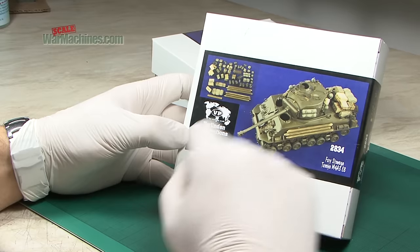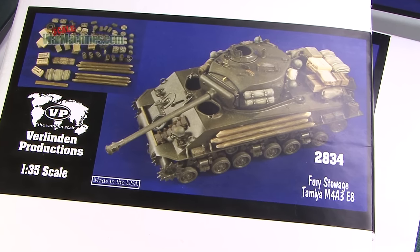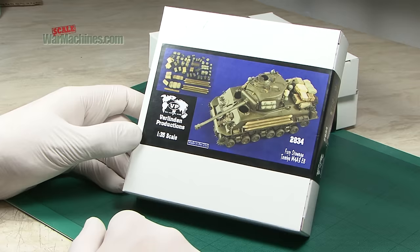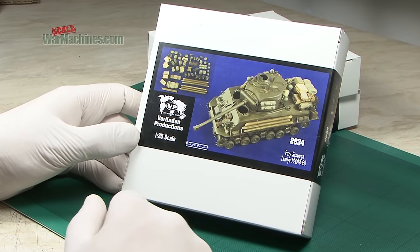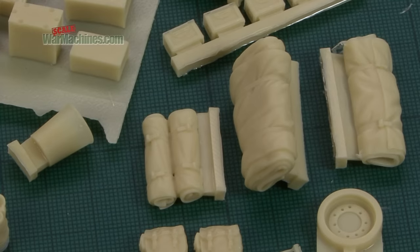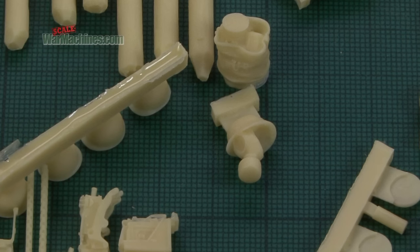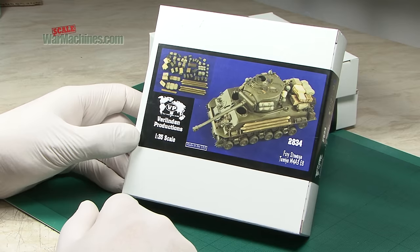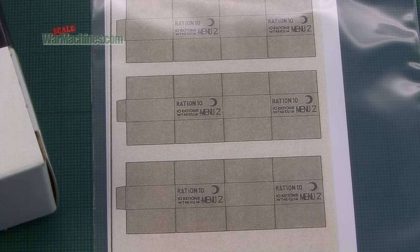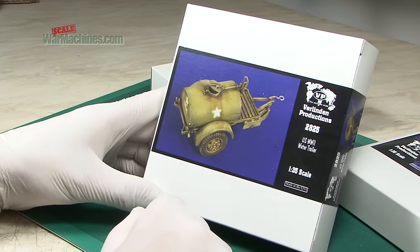In the armour accessories range, 2834 is Fury Stowage for the Tamiya M4A3E8. Verlinden is not the only manufacturer to jump on the Fury bandwagon, but this gives you everything you need to create War Daddy's ride in 1/35th scale. You also get paper to make up the C-ration packs and all the bits you see on the tank. Great to see this.